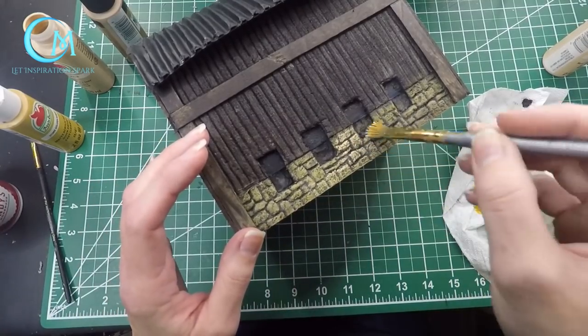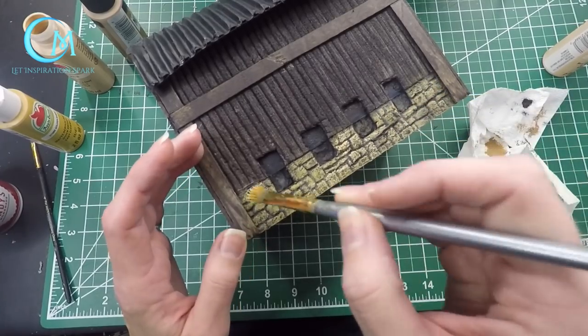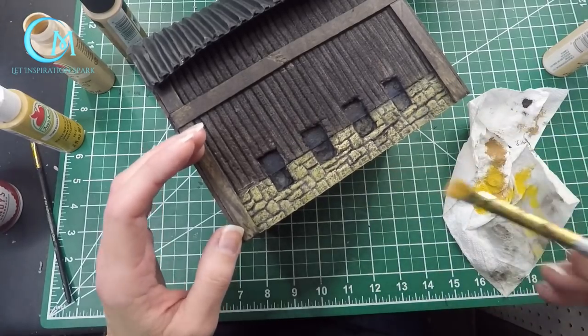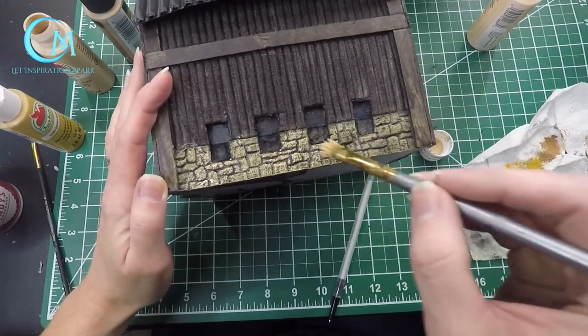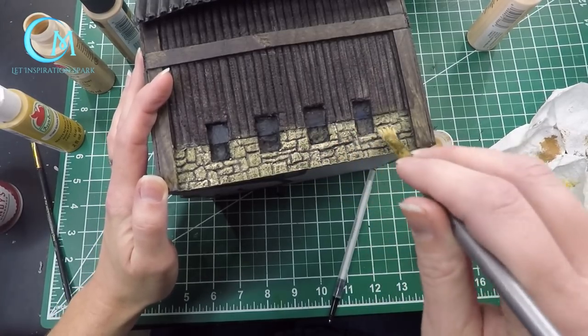Next, move on to the light mocha and be even more light-handed with this color. As you go up in color tones, you're going to use less and less on the stonework. When that is done, round it off with sun-kissed peach — same idea, but as you can see, not as much of this color is applied to the stonework.